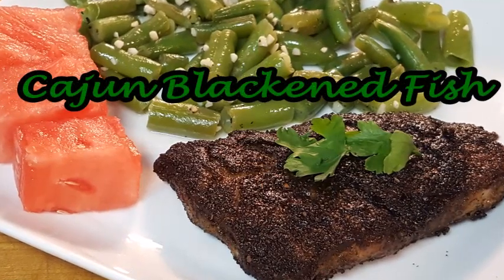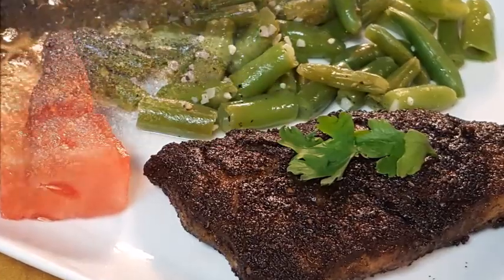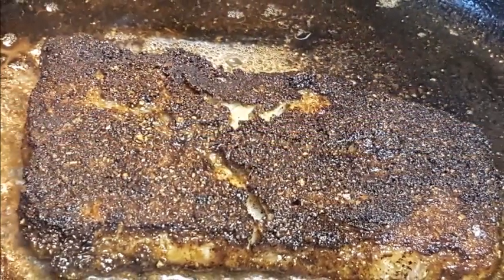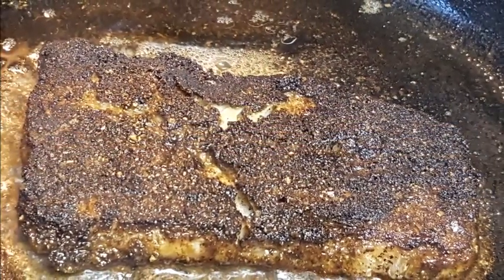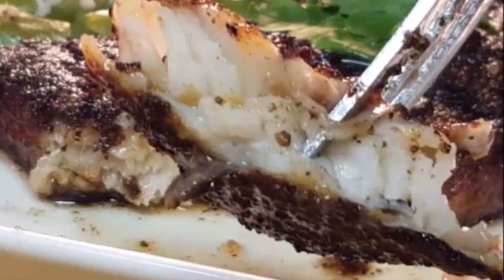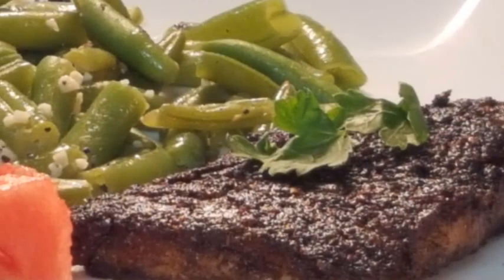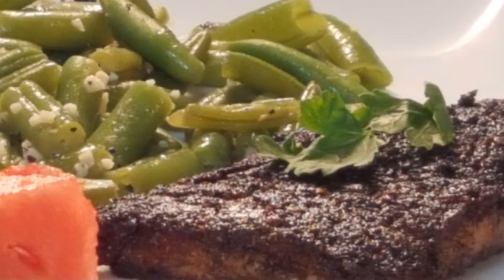Hey y'all, this recipe for Cajun black and white fish is a delicious way to eat your seafood with a Cajun flair. It'll work with just about any type of fish, but tonight I'm going to be using wild-caught Alaskan Pollock, a real light-tasting white flaky fish. You can have this recipe done from start to finish in about 15 minutes.